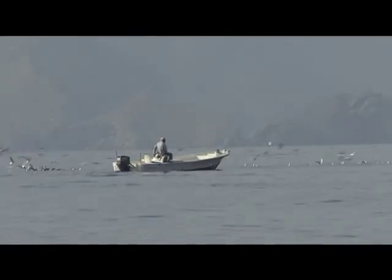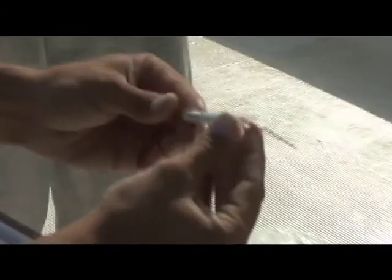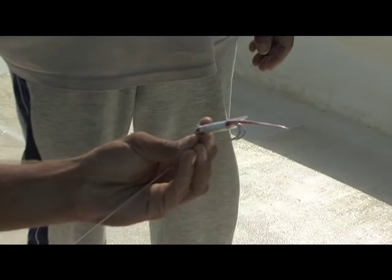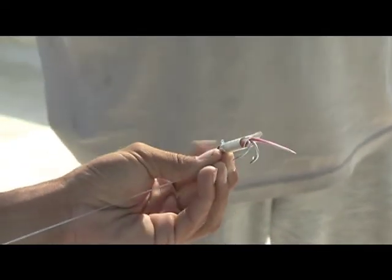But what they normally do is they use a hand line and they've got a small metal jig. It's actually like an aluminium tube with two hooks coming out of the back and a little green or red feather or bucktail-type material coming out the back, and they pull that.